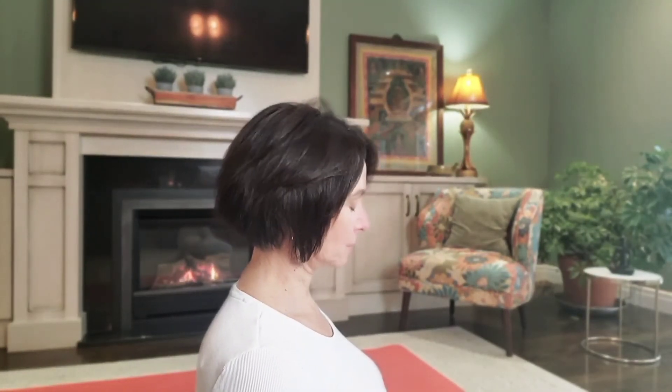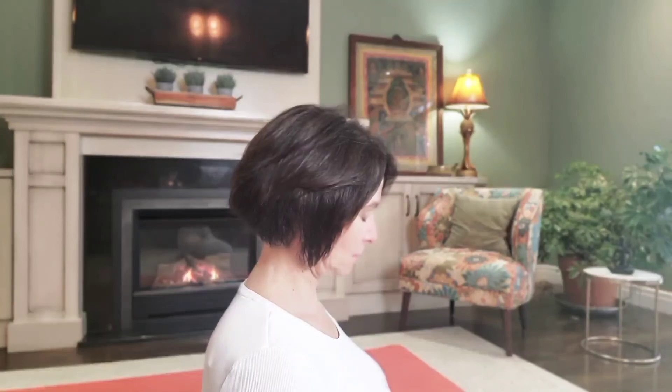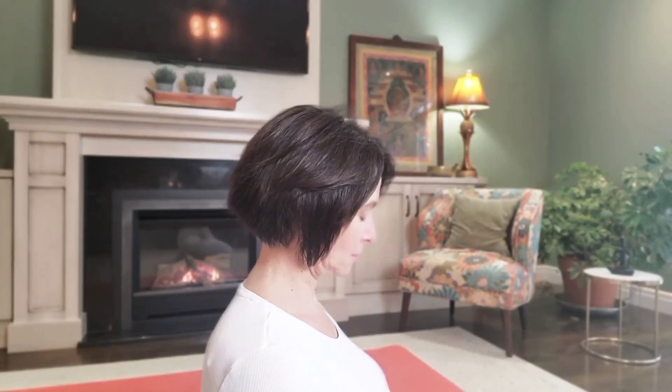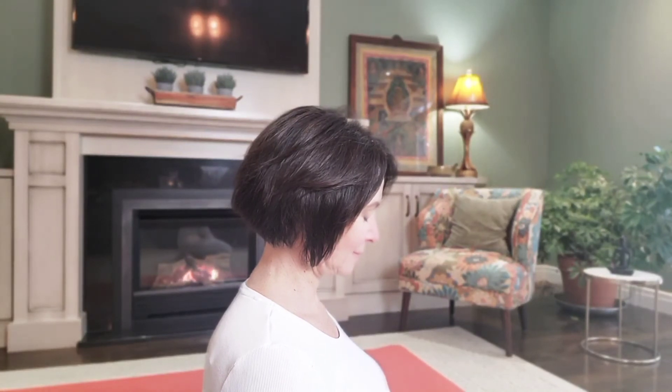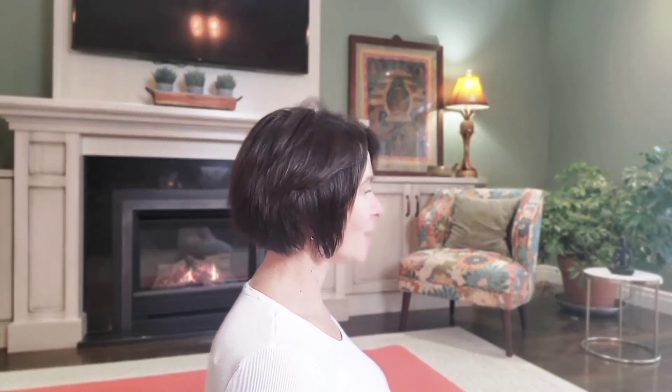Beautiful. So again, just check in — see if your posture is healthy from the base upwards. Begin to keep your chest right where it is, and let your chin draw down towards your chest. Inhale, lifting back up. And you'll do that again four more times. It's really important to keep that space open for the breath, your shoulders in neutral.